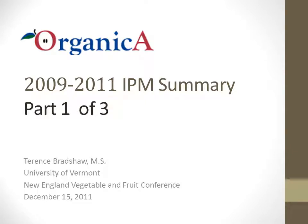Hello, this is Terry Bradshaw, Research Specialist at the University of Vermont. In this presentation, I will summarize arthropod and disease incidents on fruit and foliage in the two organic orchards described in Dr. Burkitt's Introduction to the Organica Project. This material was originally presented at the 2011 New England Vegetable and Fruit Meetings in Manchester, New Hampshire. This talk is divided into three parts, including a quick introduction in Part 1, followed by separate discussions on disease and arthropod incidents in the orchards.